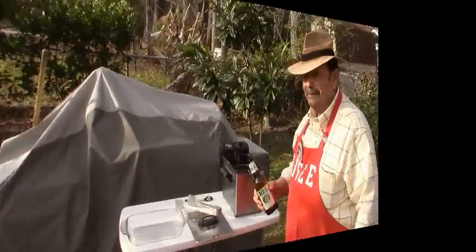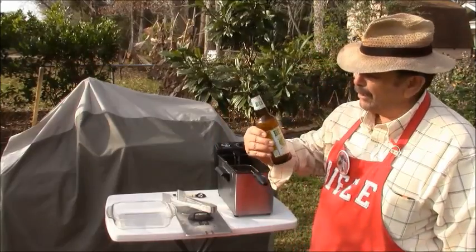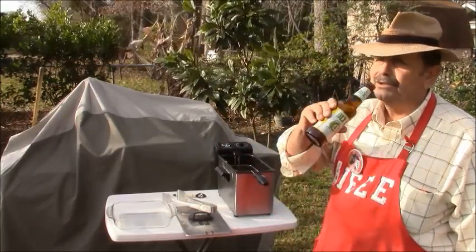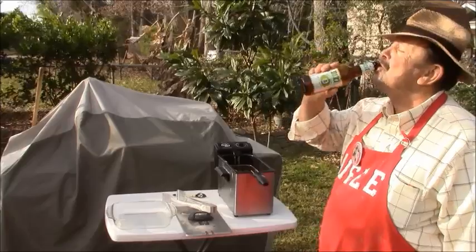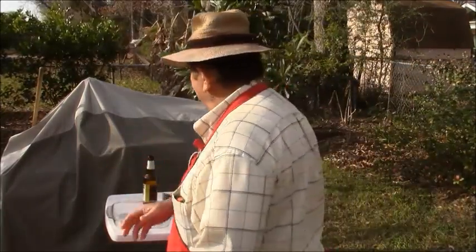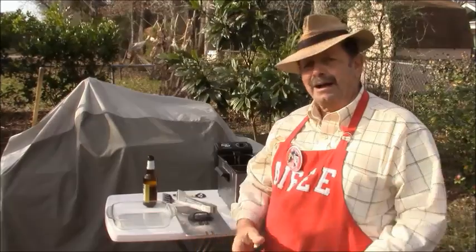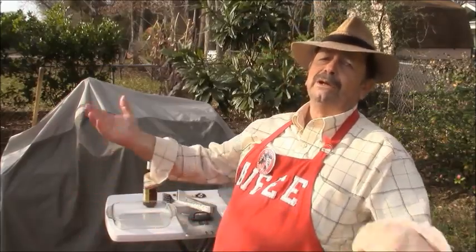I love my beer. I got a couple more minutes left on these pig wings.